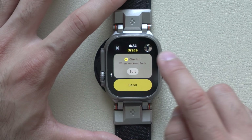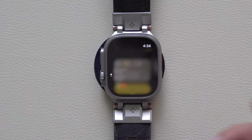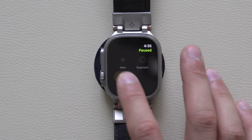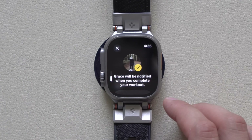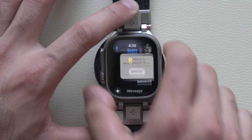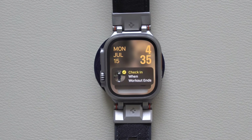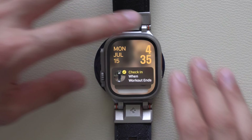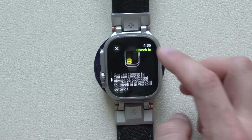Where it shows your profile, you can tap on that profile picture to change to a different person you'd like to check in with, then just hit send. Once you're done with your workout, you can end it and check in with them when the workout ends. The smart stack actually went up as well, showing that we are actively checking in with somebody — so as soon as your workout is over, your Apple Watch will automatically check in with them.